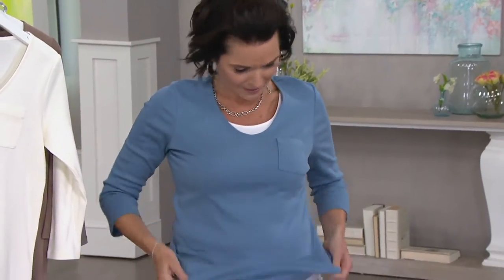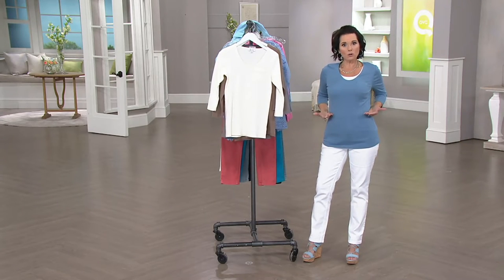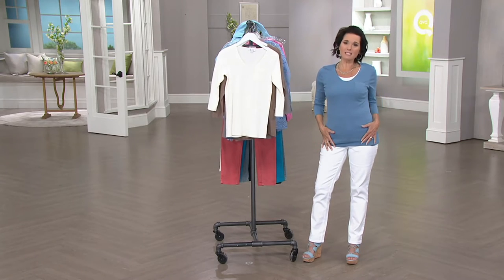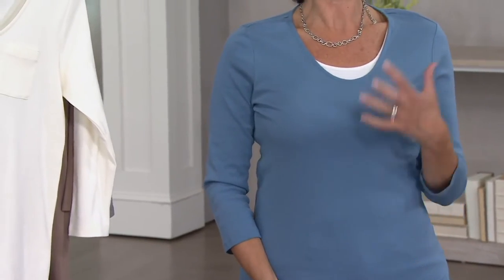It actually looks really nice that way — a little string showing, but nice and long. I think it's got nice coverage, so it's not like a short crop thing. You have good coverage. You can tuck this in if you want to tuck it in.